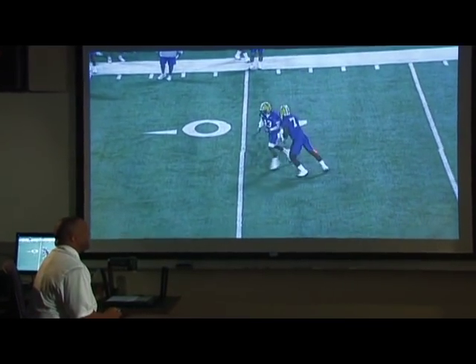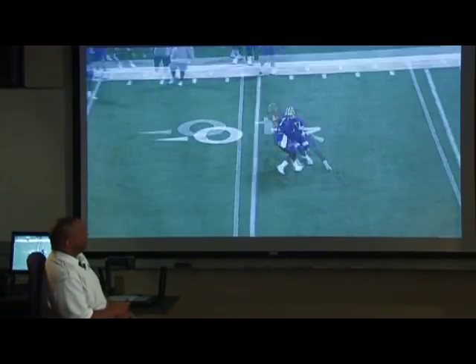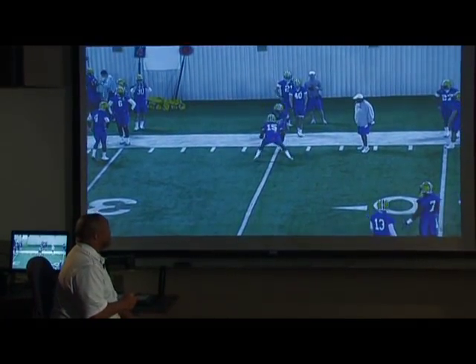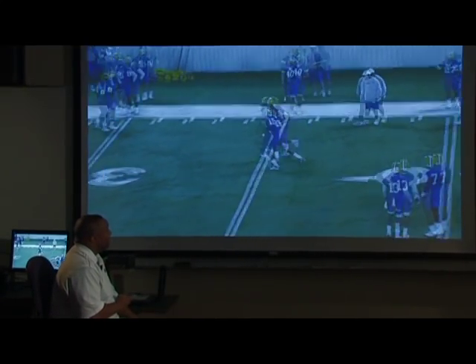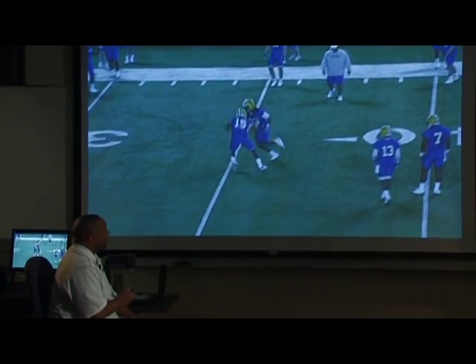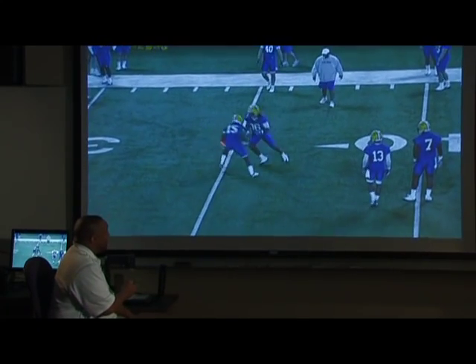We throw this in sometimes — I like this. I like to do this with the young guys because what happens is they're in position where it's hard to put the opposite arm up to the side they're going. This is just teaching. Here's a good job of this young man keeping his head and eyes down.